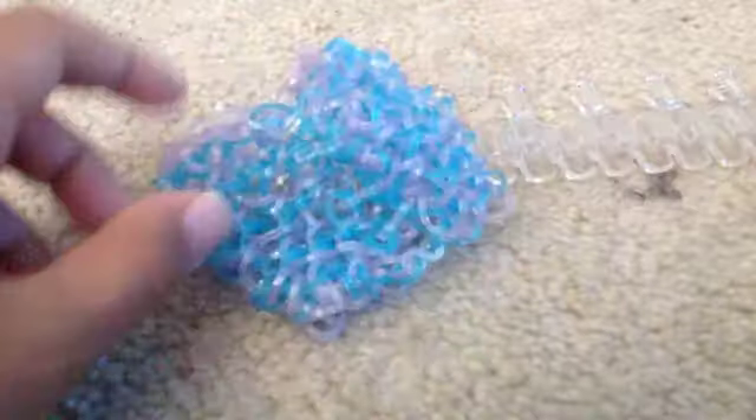Hey guys, today's video will be showing you how to make a 10-pin dragon scale. I don't know where mine went, so mine's in my little bracelet area. So this is what it looks like. It's really comfortable to wear.